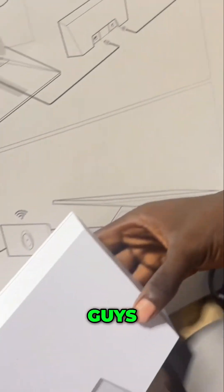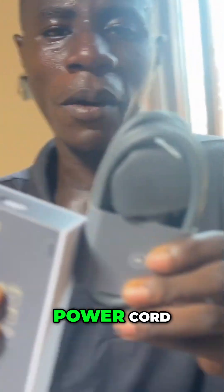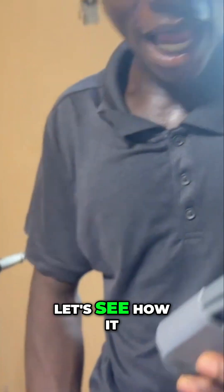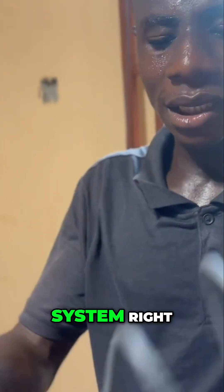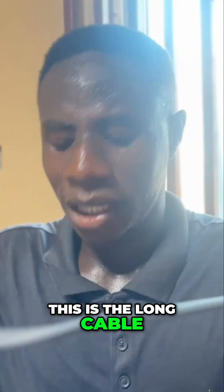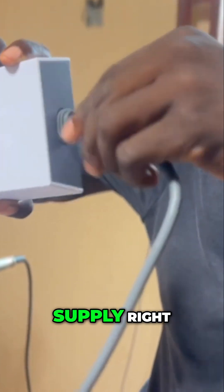Okay, let's see how it looks, guys. Let's see how the connection will go. This is the power cord, with the power supply connected to the power cord. Let's see how it looks. I'm unlocking this particular system right here — this is the long cable — and then I can connect the power cable to the power supply.